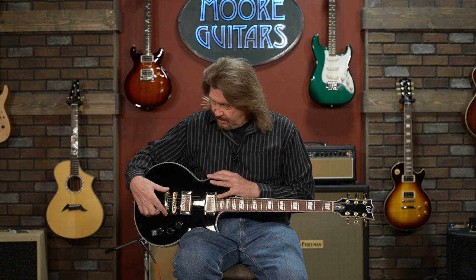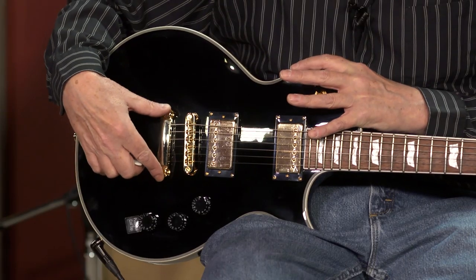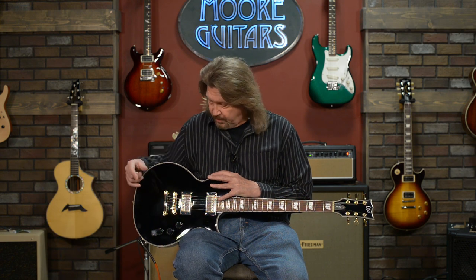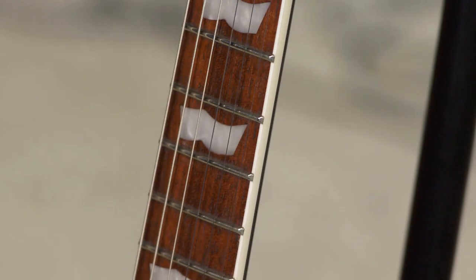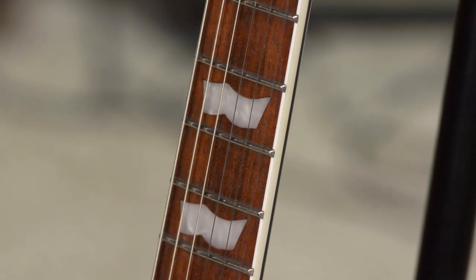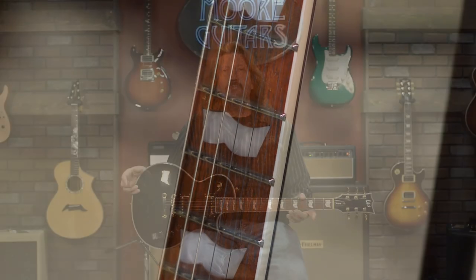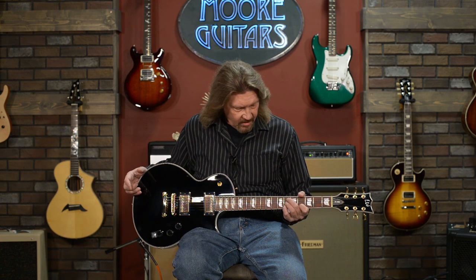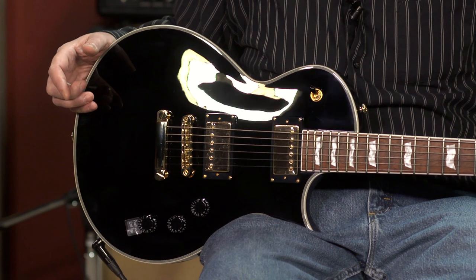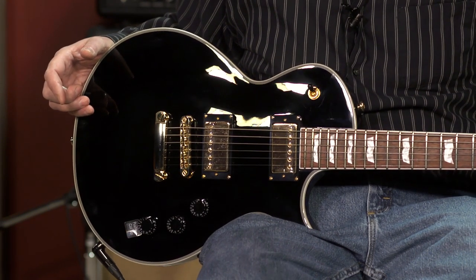It has the same two-piece bridge combination of a stoptail and a tune-o-matic bridge, so that each string can be individually intonated to perfection. It has a roasted jatoba fretboard, which is a wood I'm really coming to like. It's got a little bit of a bright, snappy sound to it — it feels a lot like ebony, very hard and very dense. This should hold up well, and it's one of my favorites of the new materials being used for fretboards.